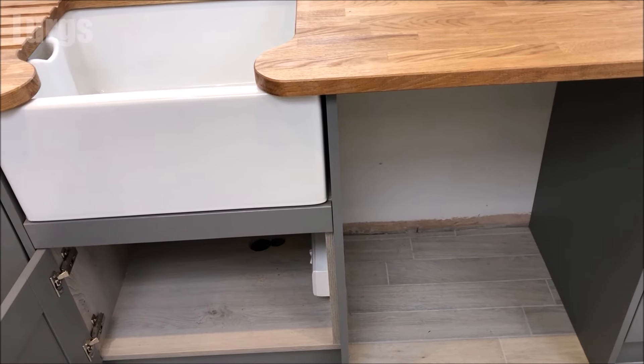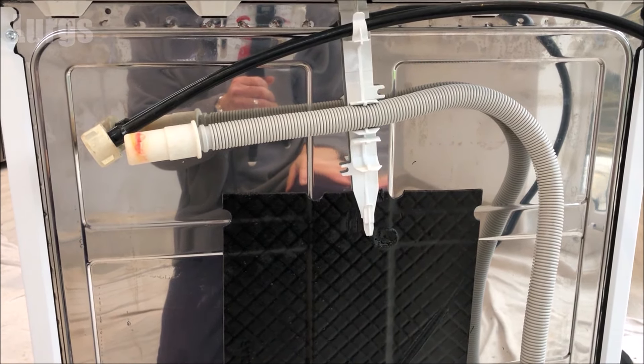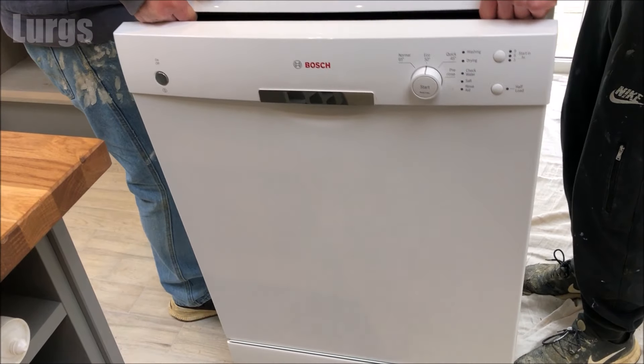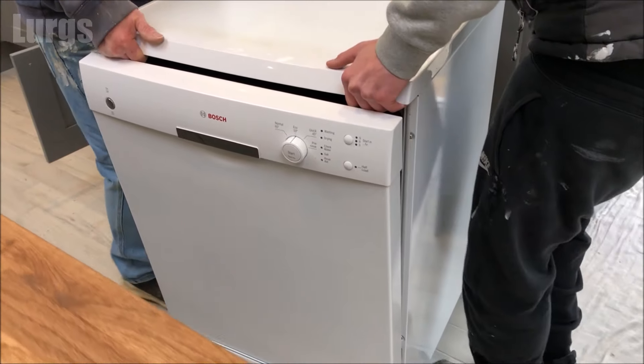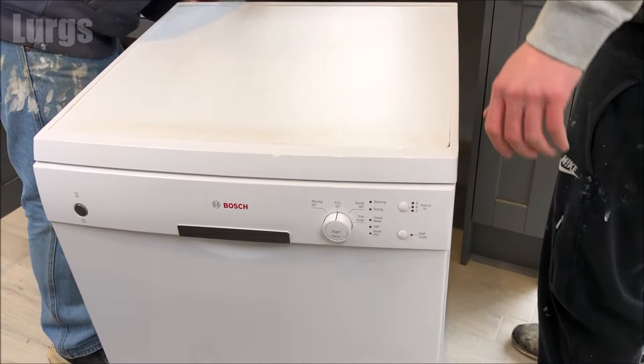This is the space where the dishwasher is going to go. With your dishwasher you should have a mains cold water feed pipe, a drainage hose, and the electrical plug. Get the dishwasher close to where it's going to be, but don't push it all the way in yet because you need to connect up the hoses and the electrical supply first.